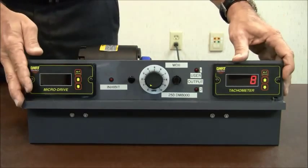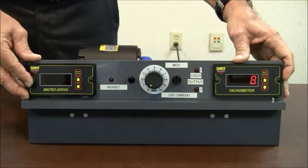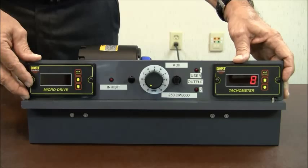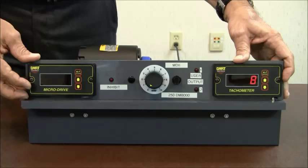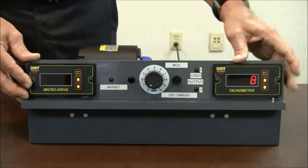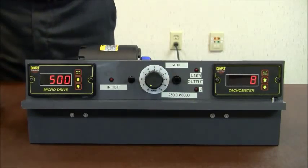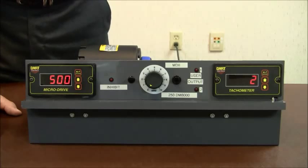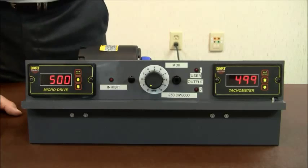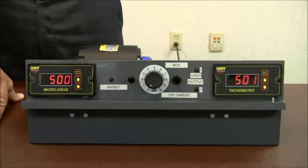One of the key things, whether you're using a microdrive or any of our other digital products, is to make sure you know what the pulse rate per revolution of your sensor is and have that programmed correctly in your product. The microdrive is programmed right now to read out in rate in terms of motor RPM, and it's verified on the tachometer — it should be very close to 500 RPM.